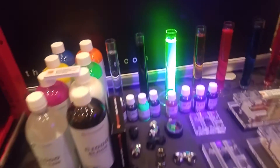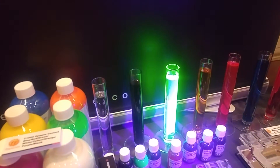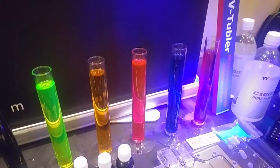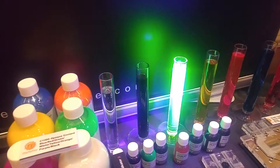Sorry if my camera doesn't do it justice, but in person these colors are amazing. They also have UV reactive color dye. As you can see, he has a flashlight pointing at the green and orange color dye right there — I think only those two were the UV reactive colors, but they look really amazing.